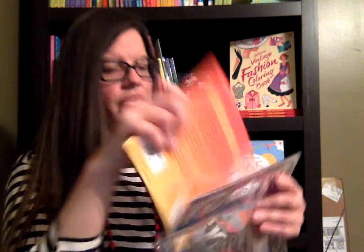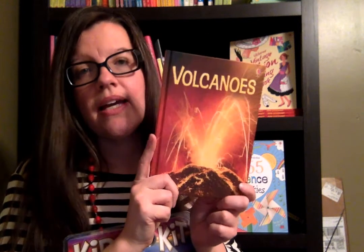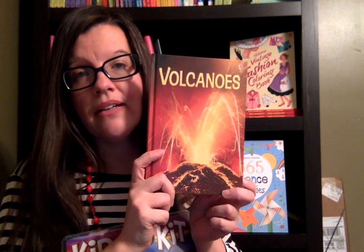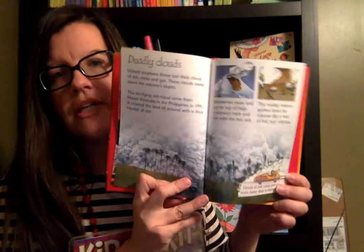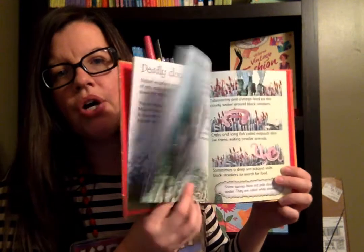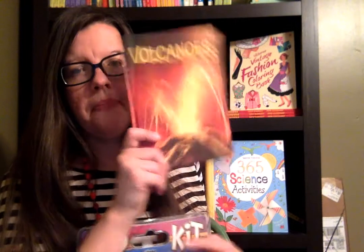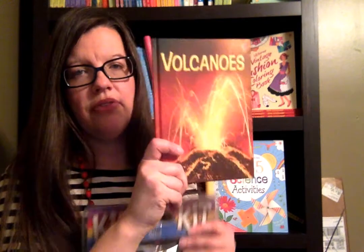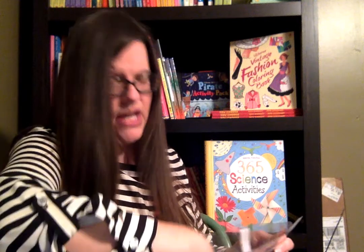So this one is the Volcano Kid Kit. It first comes with the book Volcanoes, which is one of our hardback nonfiction titles. It covers some very basic information about volcanoes — what they are and why they do what they do. I love this for the fact that it gives all that detail in a way that children can easily understand.